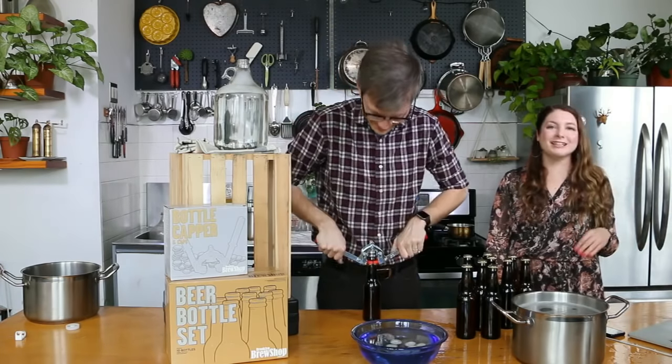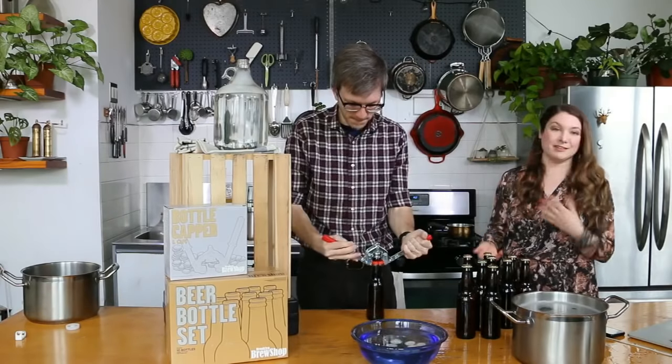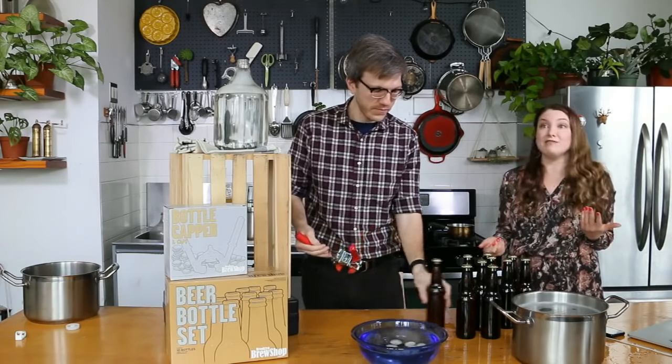You definitely only need the tip when it's coming out of the jug with the sediment. We just never have done it, but of course you can.